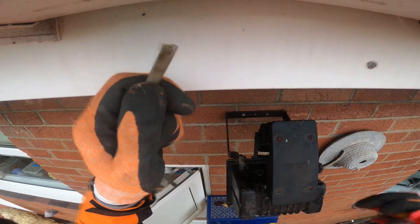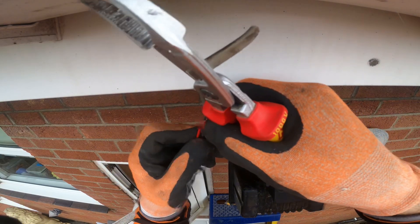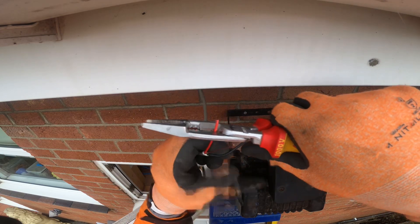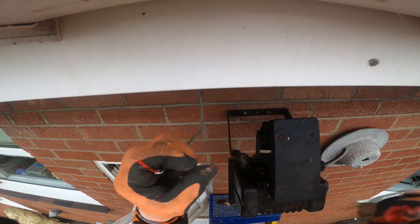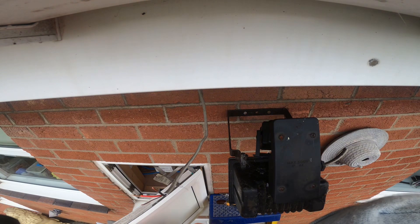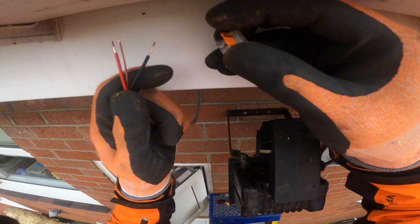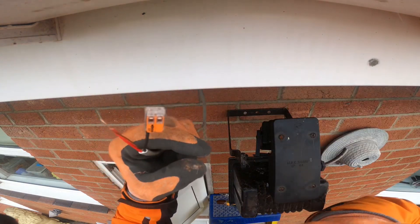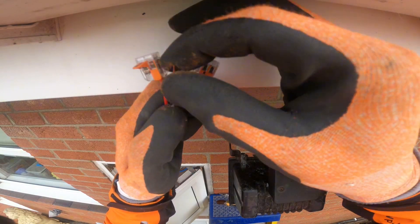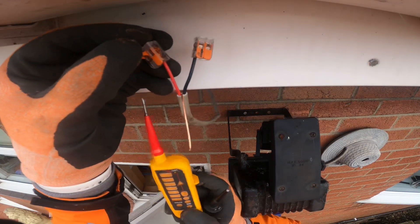Now we've knocked it off, I just want to strip this back to find out where it's fed from. It never strips back perfect, but I've got it open so I can get to the live and neutral and stick my testers on to find out whether it's got 240 volts, and that it isolates off on the right size fuse. Because if it's spurred off a socket or something stupid like that, you'd have to rewire the whole lot. My plan is to get a couple of wagos, stick them on the neutral and the live, and my tester can go straight in to find out whether I've got 240.